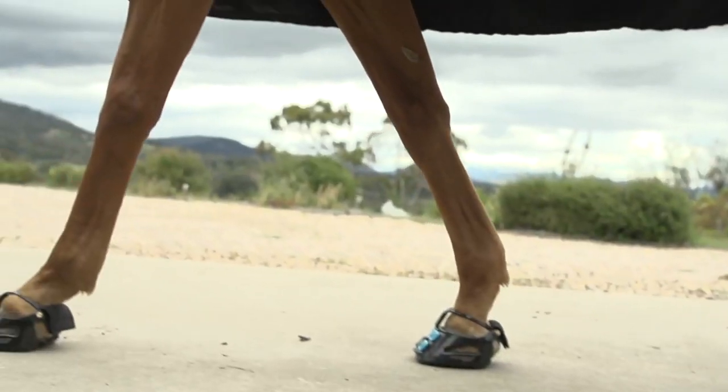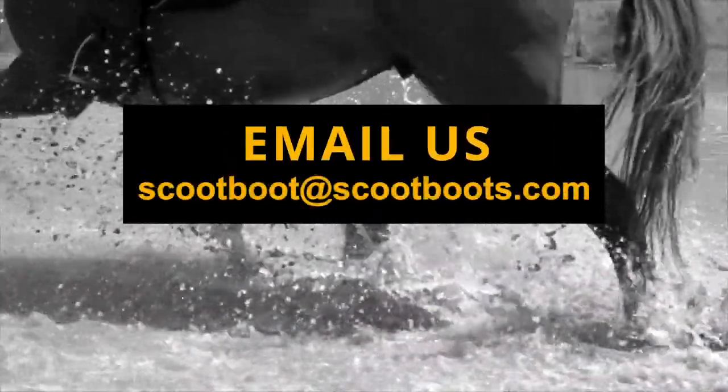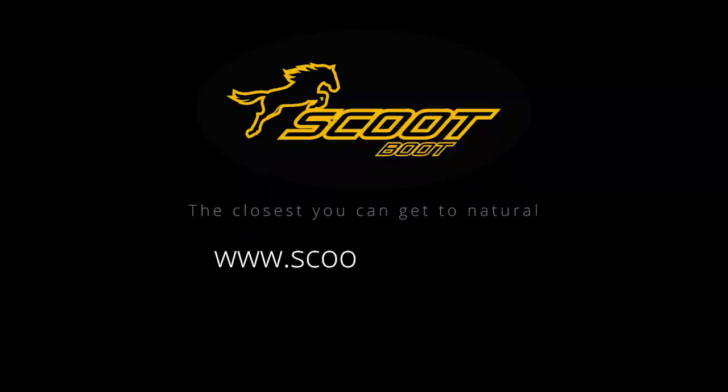If you think your mud strap is too big, please email us at scootboot@scootboots.com and we'll be happy to help you get the right size.